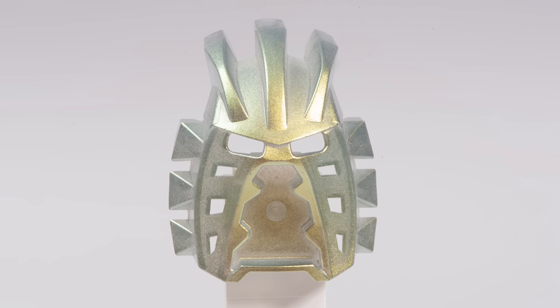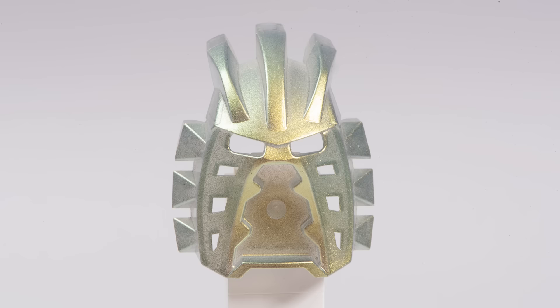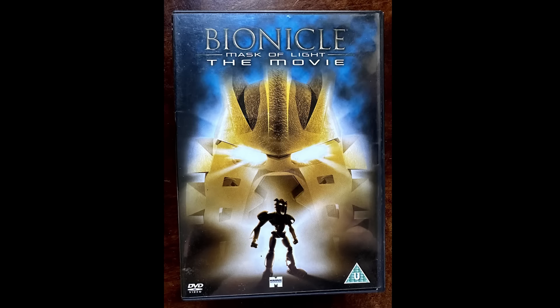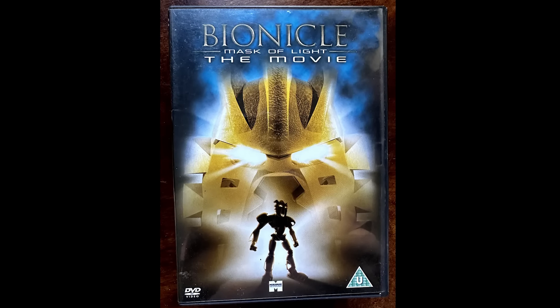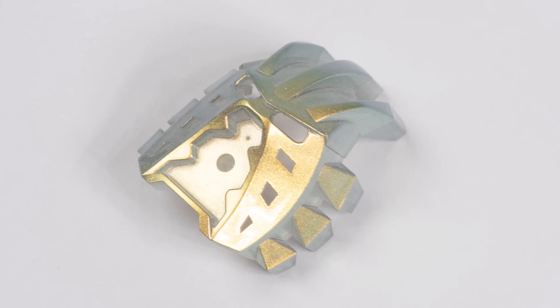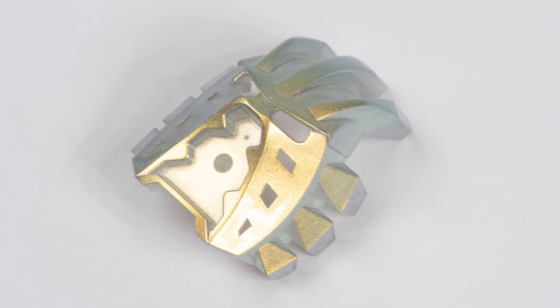If you're a Bionicle fan you probably recognize this very iconic mask. After all, it played a very crucial role in the Bionicle movie which is literally called the Mask of Light. You can call this the Mask of Light or the Avohkii, which is the canon name for this specific mask in the Bionicle story.